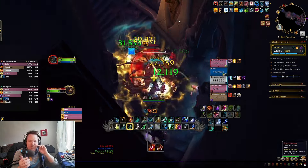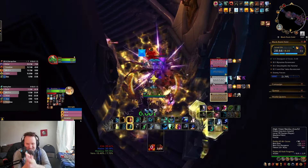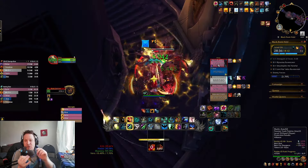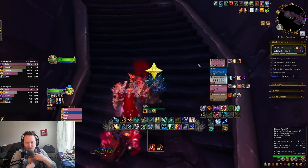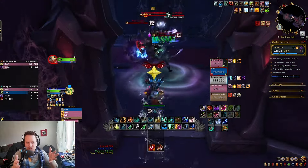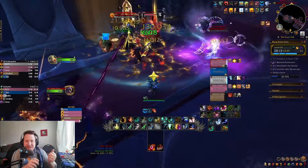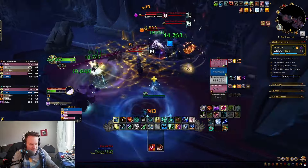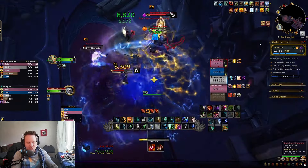Double Cap Totem is good for interrupting important abilities like the Archers or the Knife Dance coming up soon. However, there are some compositions where running double Cap Totem is actually very bad — if you have a Demon Hunter with a stun or a Ret Paladin. A Ret Paladin will stun everybody with Wake of Ashes, then I stun with double Cap Totem — if they get stunned three times in a row, they have Diminishing Returns and you basically can't stun them anymore. So sometimes taking Static Charge instead is better, especially if you're running with a DH and a Pally — you'll just have way too many stuns.